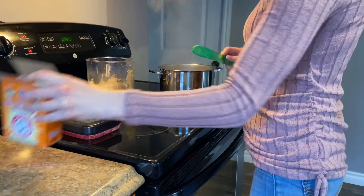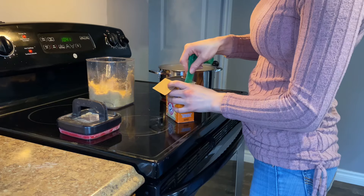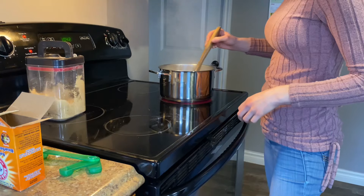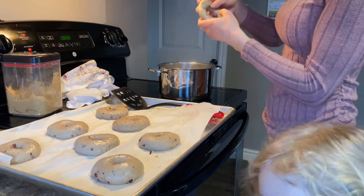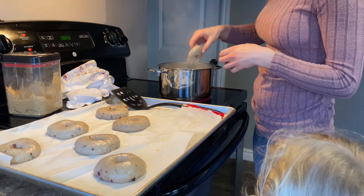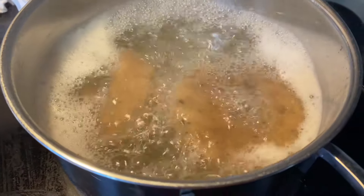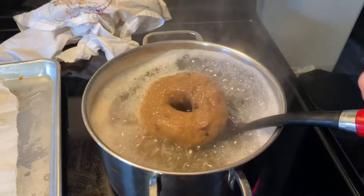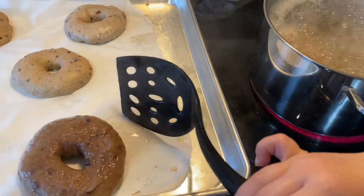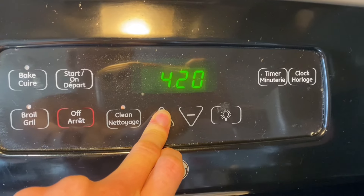I put them in the fridge overnight, and the next morning I took them out and got a pot of water boiling, added a tablespoon of brown sugar and a tablespoon of baking soda, and stirred it a little bit. Then I added the bagels two at a time, let them boil for a minute on the first side, then flipped them and let them boil for another minute. Then I placed them back on the parchment-lined baking sheet and patted them dry with a paper towel.